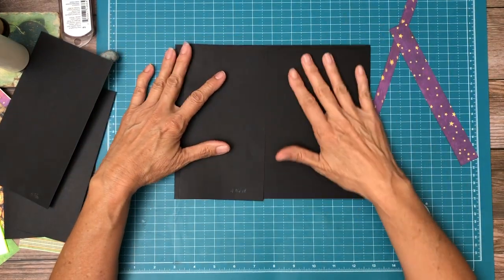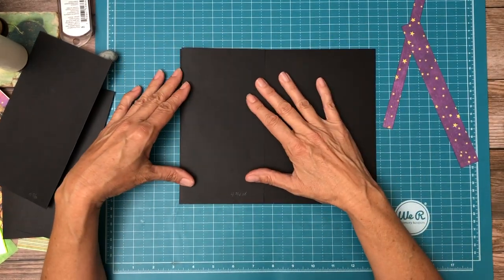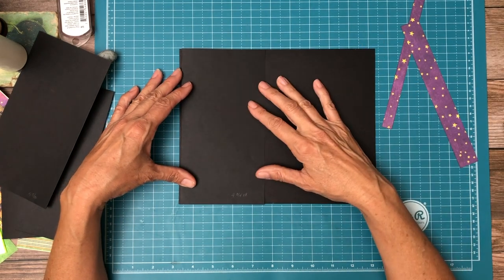I haven't decided what page this is yet, so I'm not going to give you a page number at the moment. After I get done decorating it, I will, and it'll be clear in the title of the video.